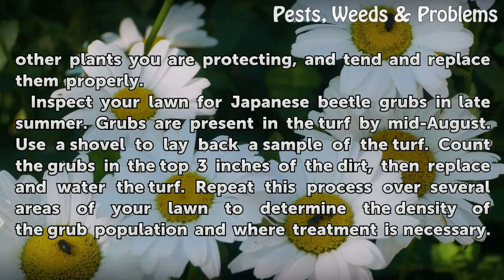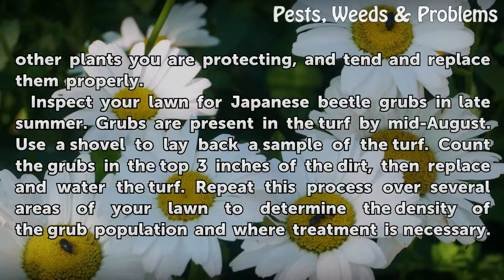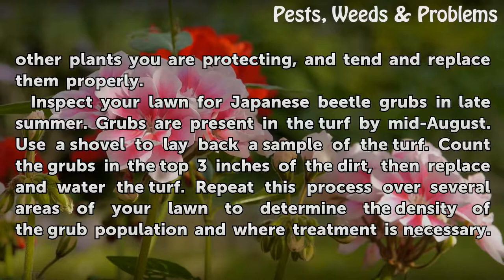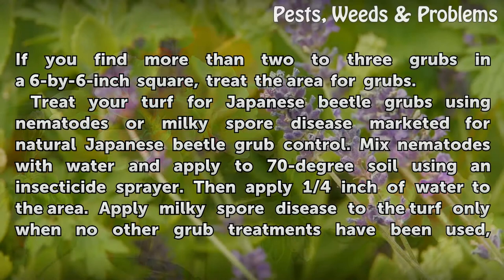Inspect your lawn for Japanese beetle grubs in late summer. Grubs are present in the turf by mid-August. Use a shovel to lay back a sample of the turf. Count the grubs in the top three inches of the dirt, then replace and water the turf. Repeat this process over several areas of your lawn to determine the density of the grub population and where treatment is necessary. If you find more than two to three grubs in a six by six inch square, treat the area for grubs.